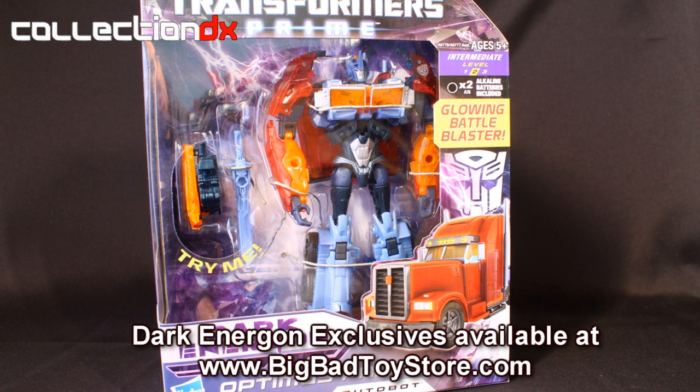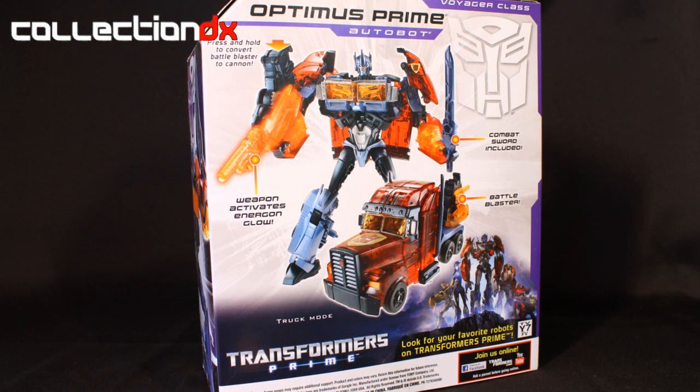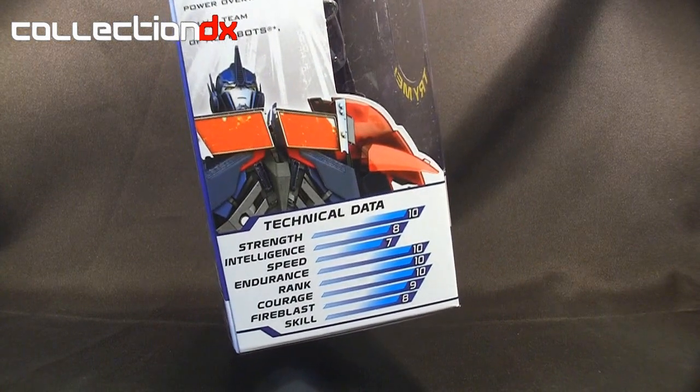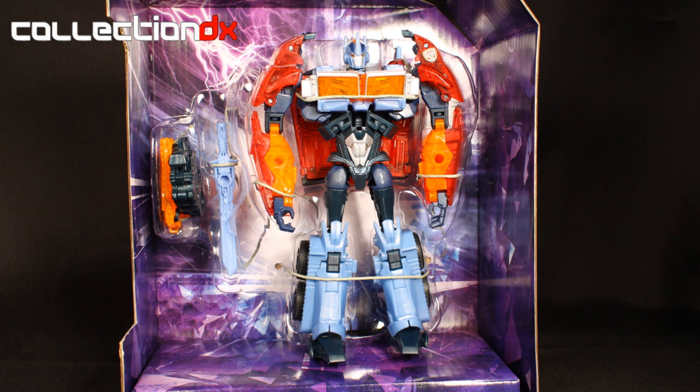The box he comes in is your standard fare for Voyager size in the Prime line. The back shows you his robot mode and truck mode and also shows you the weapons it comes with. If we take a look to the side, you'll see the technical data — his strength, intelligence, and all that stuff. Once we get it out of the box, you'll see the tray in the background has some nice Dark Energon graphics.